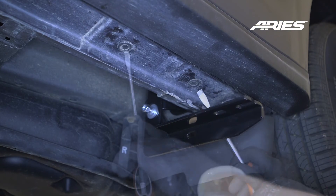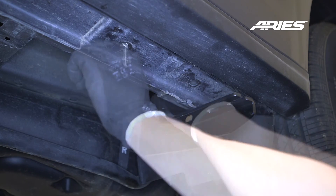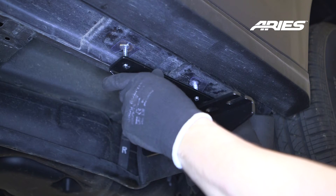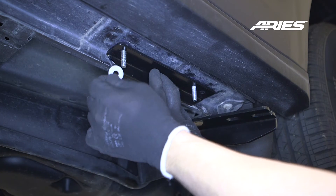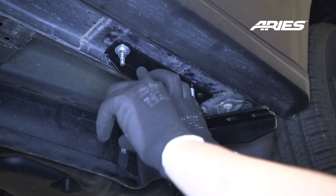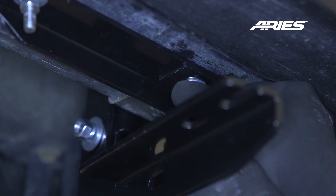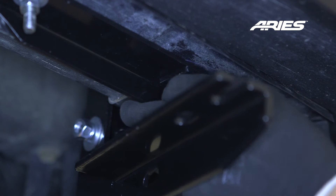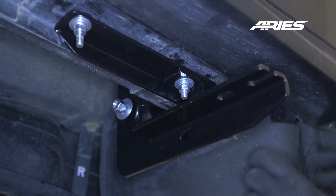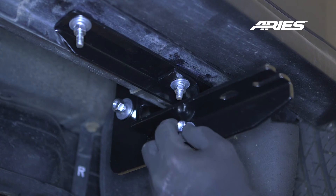Remove the two hole plugs along the rocker panel. Insert an 80mm tab T-bolt into the mounting holes using plastic bolt retainers to hold the T-bolts in place. Place the brace bracket onto the vehicle and secure one end with an 8mm flat washer, lock washer, and hex nut. Finish securing the L-shaped bracket to the mounting bracket using an 8mm hex bolt and flat washer through one side, and an 8mm flat washer, lock washer, and hex nut on the other side.